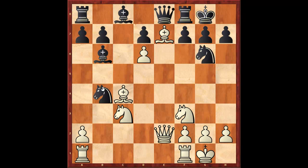So knight takes b4, knight c3. What was played? King h8, rook a1, knight takes —